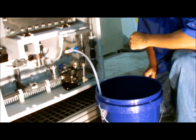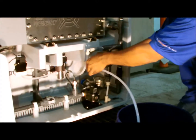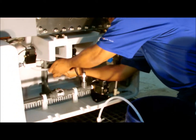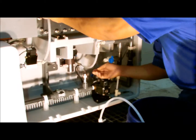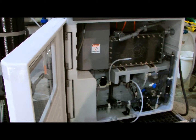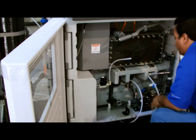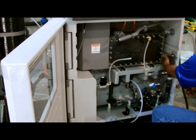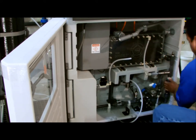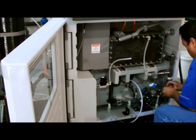Prepare the brine pump acid recirculation. Now, drain the cell.